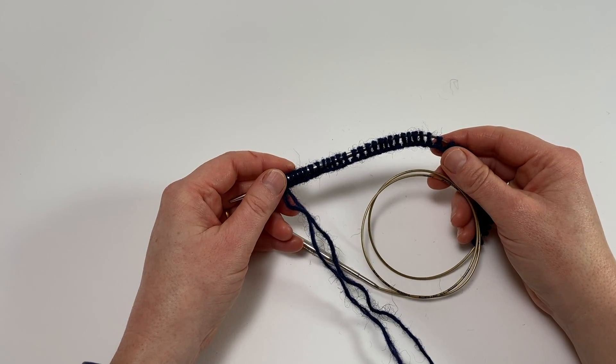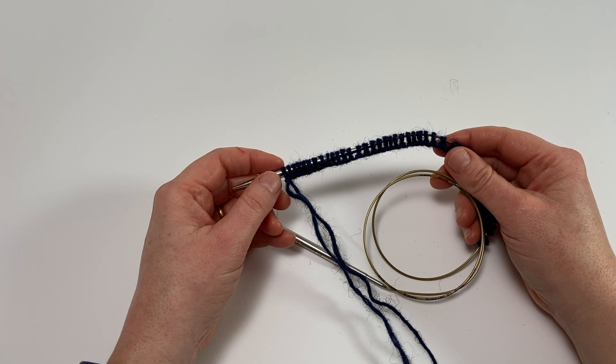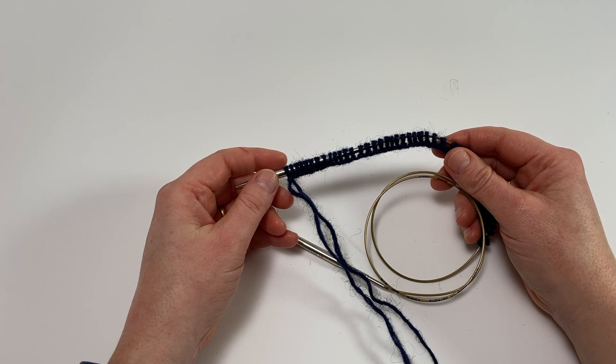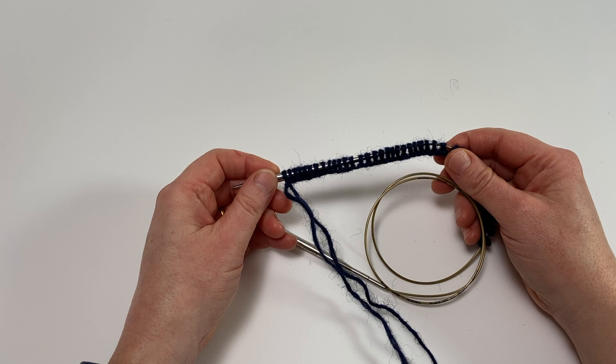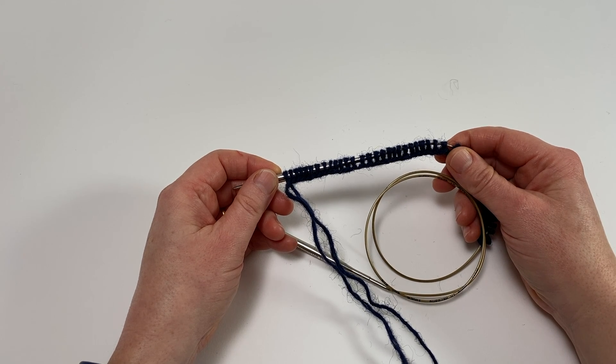The traveling magic loop method is a clever way of ensuring that you always have an even tension when you switch from one needle tip to the other. So if you've tried the magic loop method previously but had difficulties keeping that join neat — maybe you've had little ladders in your knitting where you've changed from one needle to the other — then the traveling magic loop method should sort that out entirely for you.